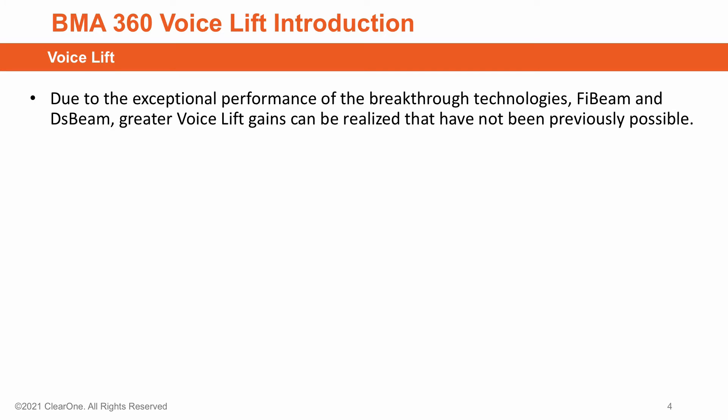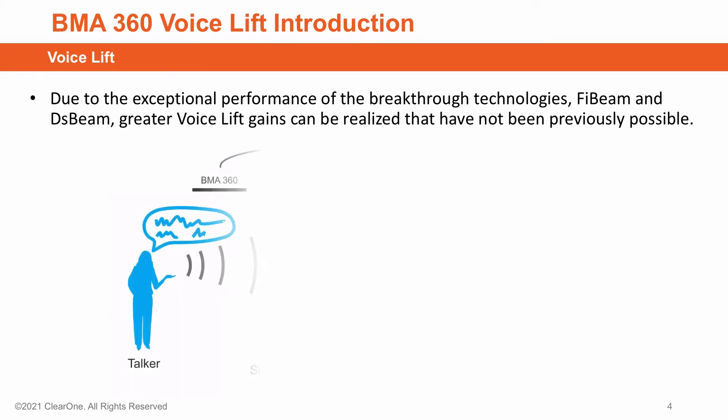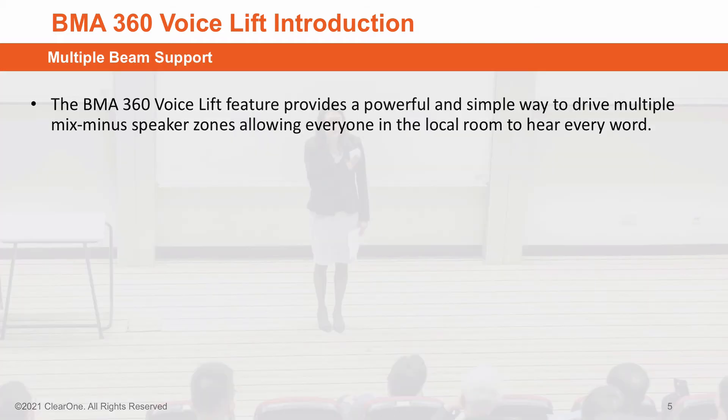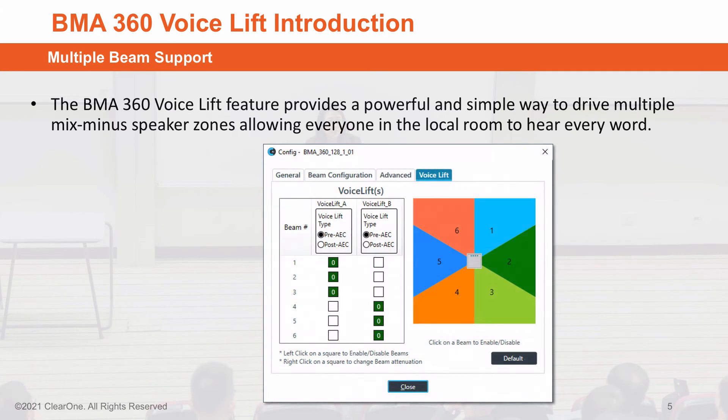These two breakthrough technologies, 5-beam and DS-beam, allow for greater voice lift gains than previously possible with any other beamforming mic array. What do you mean by voice lift? Providing proper amplification such that everyone in the room hears the same intelligible audio. The BMA360 VoiceLift feature provides a powerful and simple way to drive multiple mix-minus speaker zones, allowing everyone in the local room to hear every word.